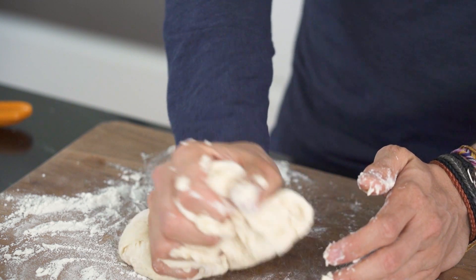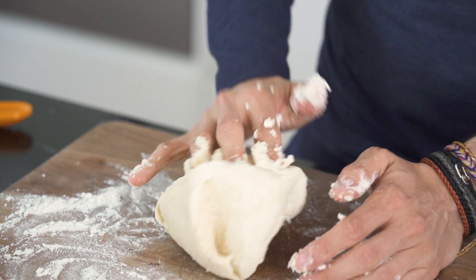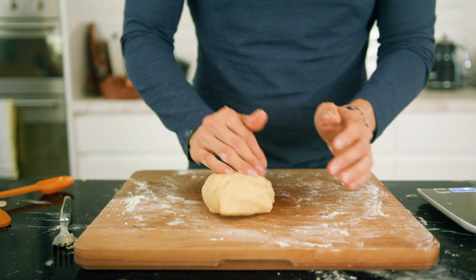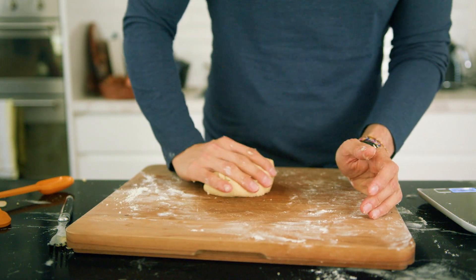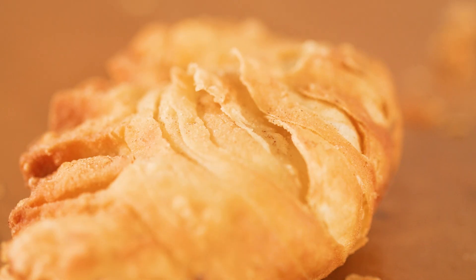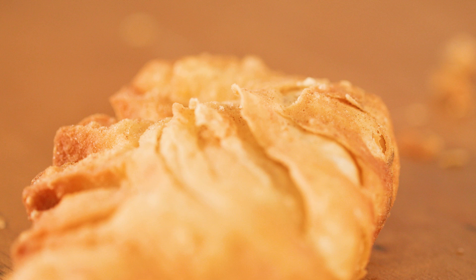The first thing we need to do is create two different doughs: an oil-based dough, which will be tender, and a flakier dough, which should crisp up nicely. The spiraling of these two is what's going to give this empanada a really cool flaky, ridged texture.